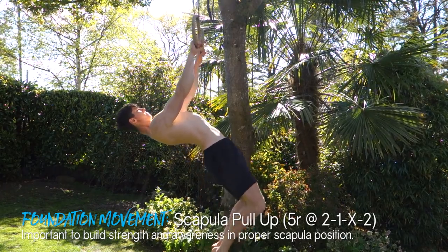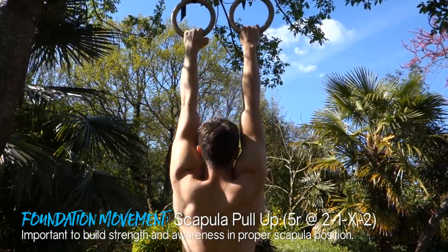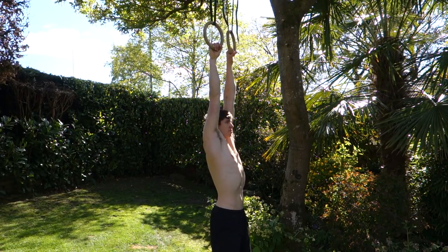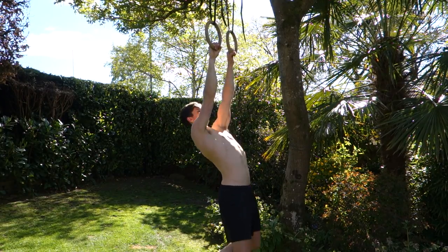The first progression — and one you'll use throughout your entire front lever training — is the scapular pull-up. This teaches you how to properly set and activate your scapula in that retracted position. Start from a dead hang and, using only your scapula and lats, retract and then lift your chest as high toward the sky as you can. You may not be able to get your chest fully parallel initially, but it improves with practice. I personally still use this as a warm-up and muscle activation exercise before every front lever session.